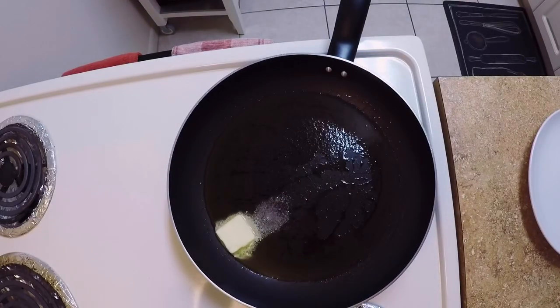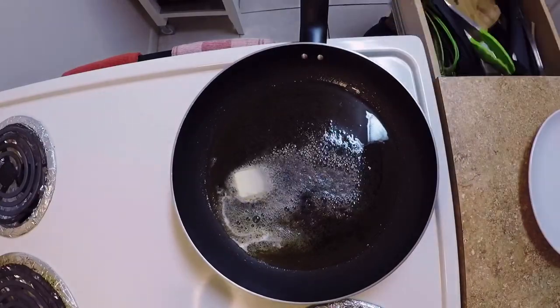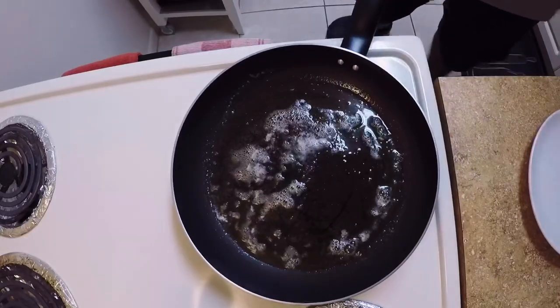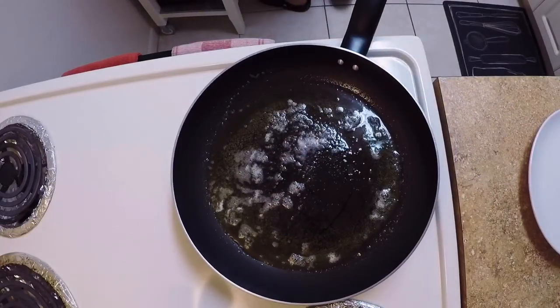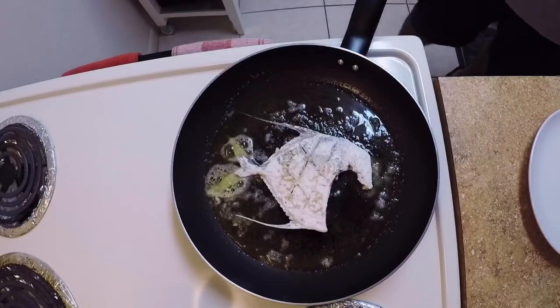Take about a tablespoon of butter and drop it in there. If you've never tried this mixture of olive oil and butter, you don't know what you're missing — give it a try, I guarantee you're going to love it. You can also see me putting a little bit of flour on the fish itself.